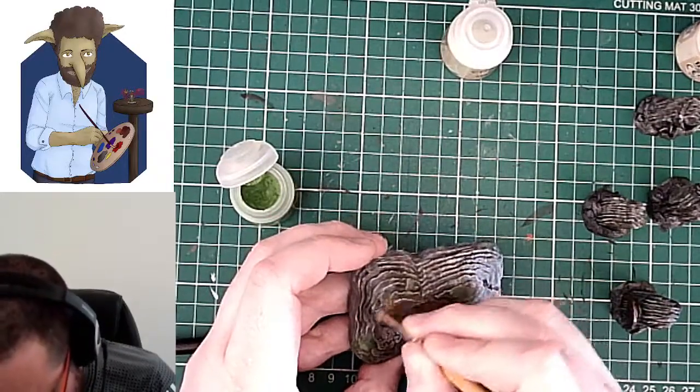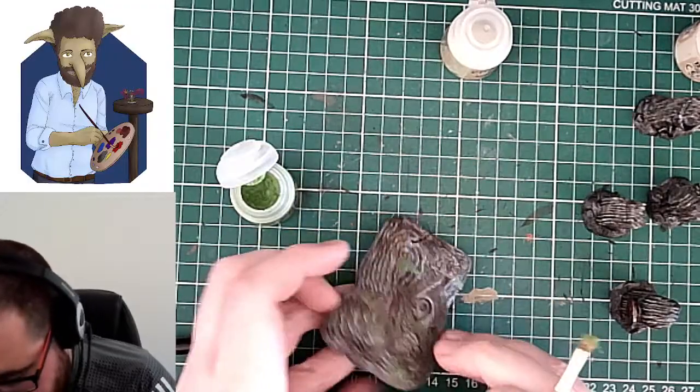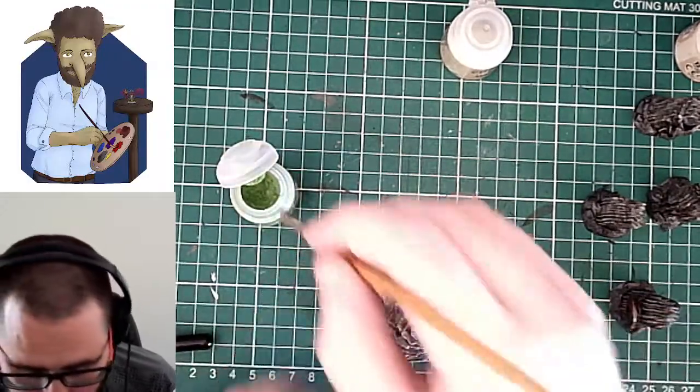We're all in it together, so it's all good fun. You can see us playing and just chilling out and having a laugh. That will be 4pm to 5pm today.